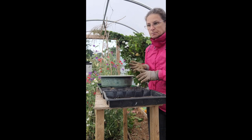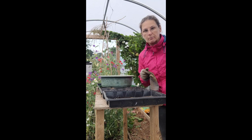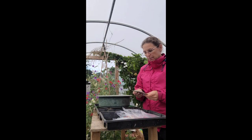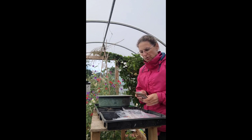So what I'm planting today — let me go and find them — I have got some Hesperus, which is the sweet rocket. I have got the violet, white, and purple. I've got some from Chilterns and some from Higgledy Garden. And then I've got some really old seed but I'm probably not going to bother with that.